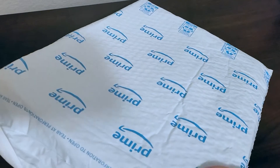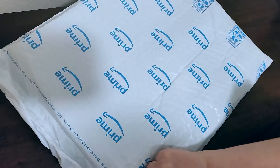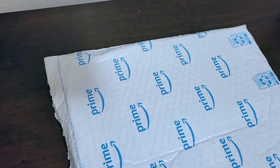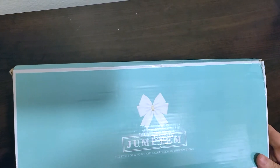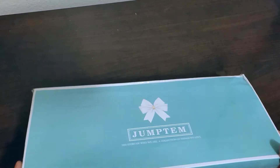Today we've got a prime envelope with something kind of big inside. We've got a blue box that says Jumptum, the story of who we are, a collection of things we love. Let's open it up and check it out.